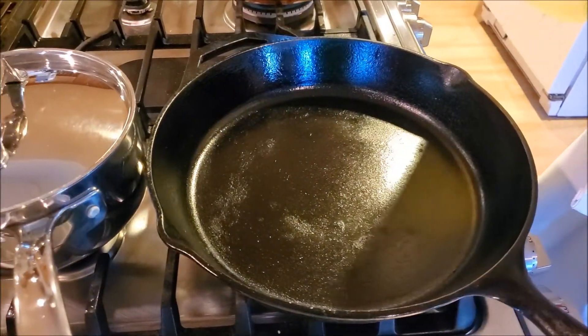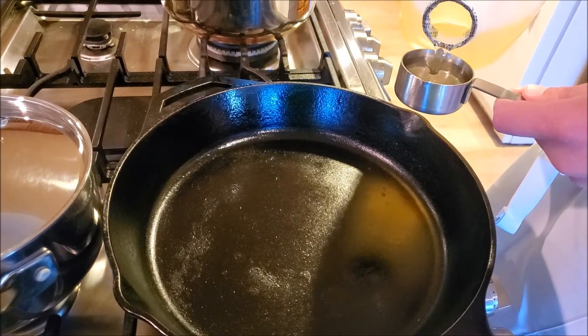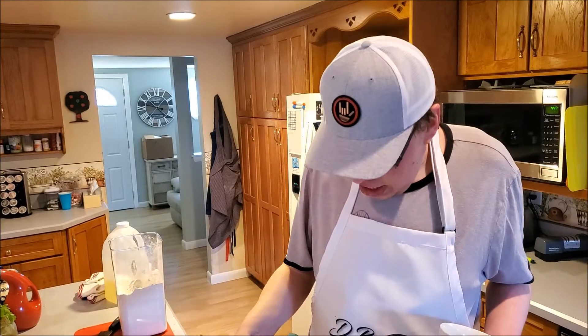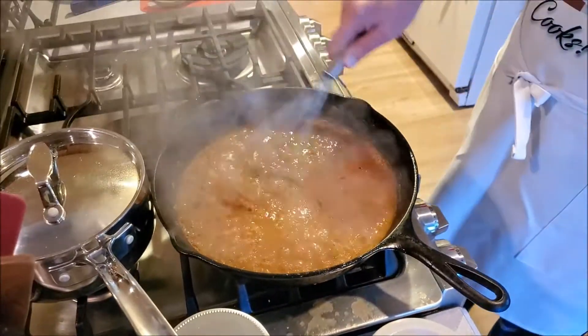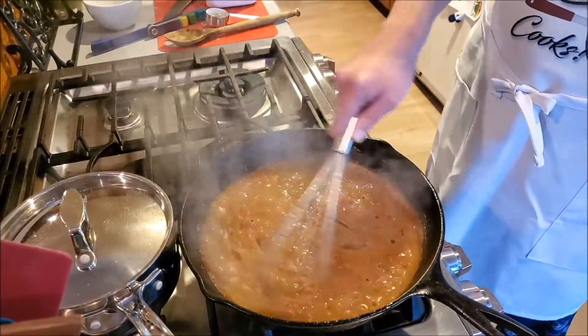Now we're going to build our roux — not our ganga, just our roux. First, you need about a quarter cup of oil; we're using canola oil in this episode. To make your roux, you want to use equal parts of oil and flour. You do need to keep stirring this, but while you do that, we can add a heaping helping of the spice mixture we made earlier. Next, you want to add a little bit of stock, and that will get this all smoky.